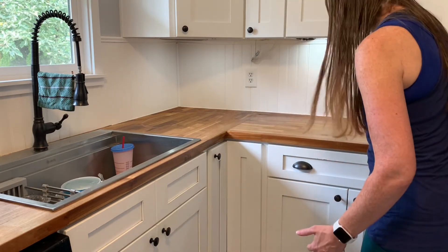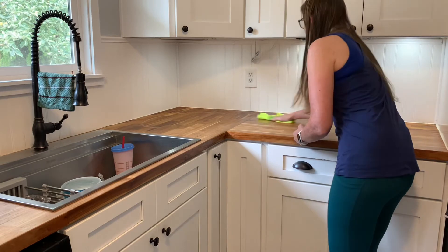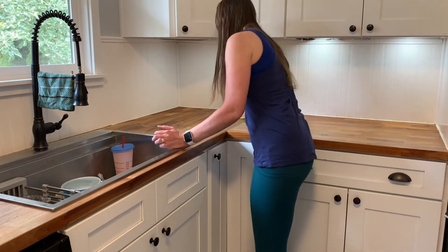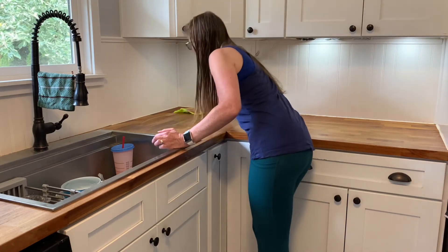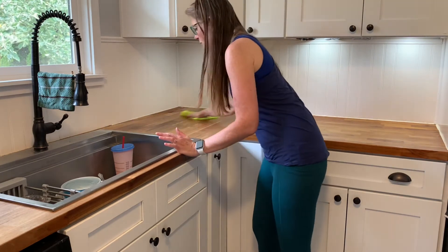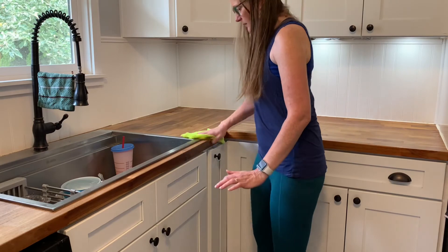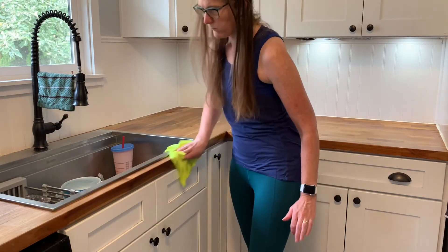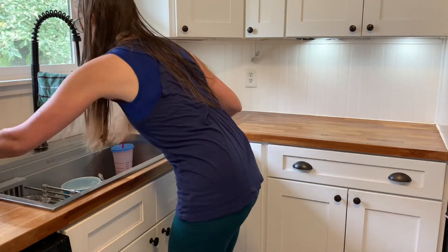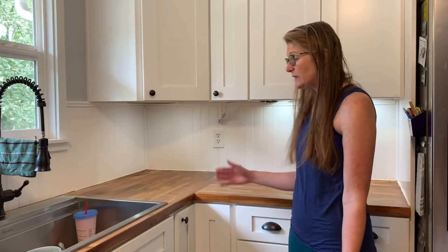So, doing it again — it looks a little smoother this time, a little shinier, goes on a little quicker. I always have stuff sitting in this corner, so it is not frequently oiled. That's how easy it is.